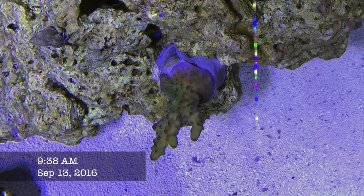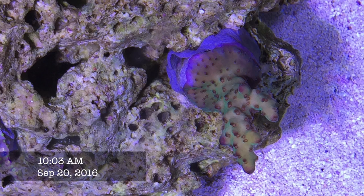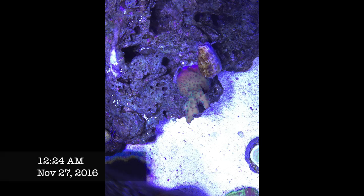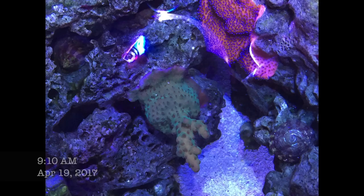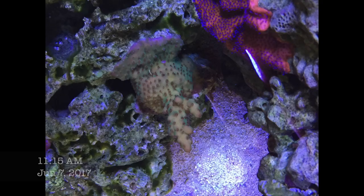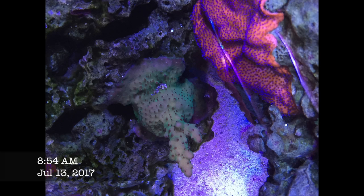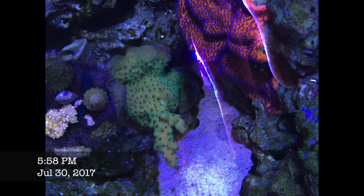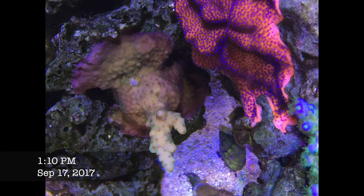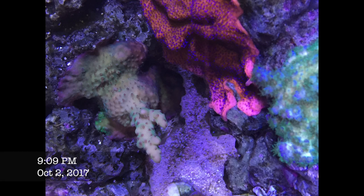My most disappointing frag is this Coldwater or Deepwater Acro. I got it as a pretty nice two-inch frag and had it on the bottom where it's supposed to do better. It was a beautiful metallic green when I got it, but I just could never recreate those colors — sometimes more fluorescent, then the next month brown. It's been slowly basing over the last year with no real branching. I'm still trying to be patient with it, because when I bought it the frag looked really amazing.